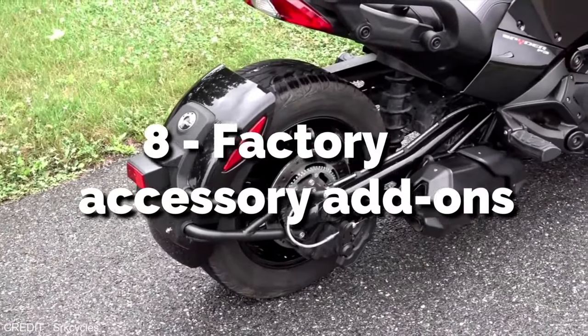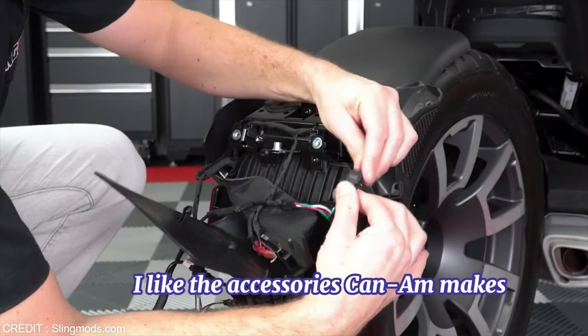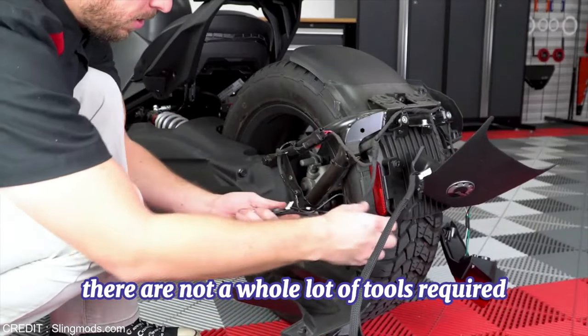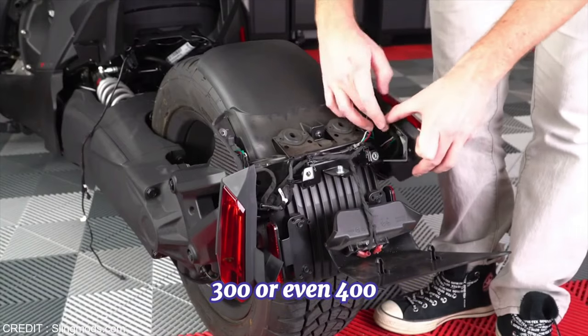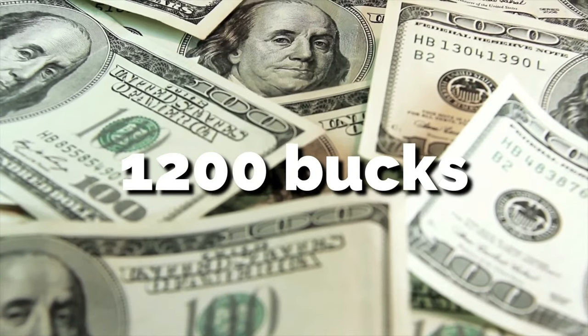8. Factory Accessory Add-Ons. I like the accessories Can-Am makes — they are easy to install and don't require a whole lot of tools, which is a plus. But the big minus is that their accessories are expensive. Anything you touch is $200, $300, or even $400. It all adds up. You buy 4 or 5 things and spend $1,000 to $1,200 on accessories.